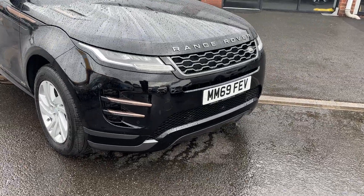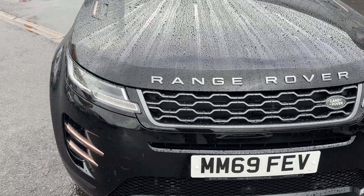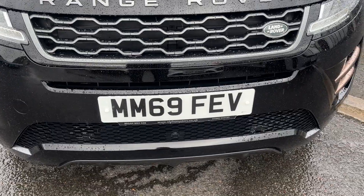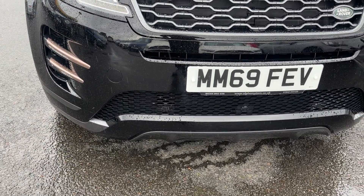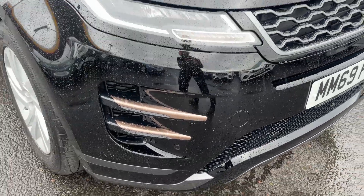Taking a closer look at the front of the vehicle, you get LED headlights with LED daytime running lights. You get the Range Rover badge in the centre grille, all in the grey paintwork, and with this one you also get front and rear parking sensors, but again the extra feature of the lovely rose gold finish all round.